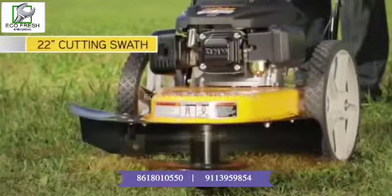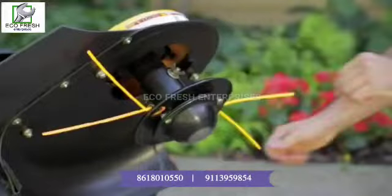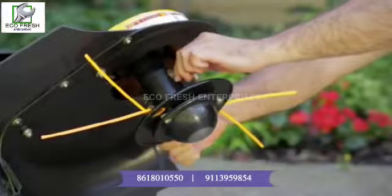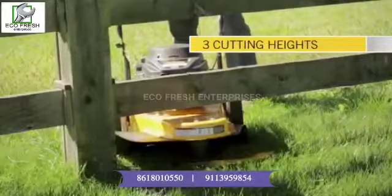Its 22-inch cutting swath lets you rip through waist-high grass and weeds like you're mowing the front lawn. With a simple adjustment, you can change the 3-position cutting height to meet your needs — lower for trimming along fences, retaining walls and structures.